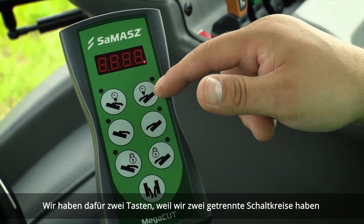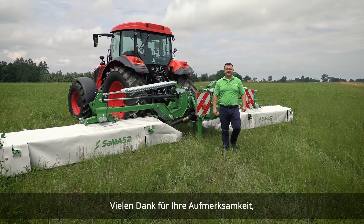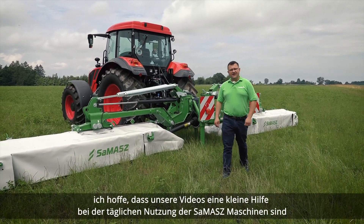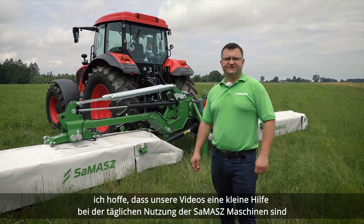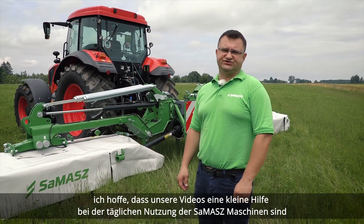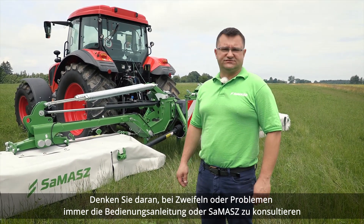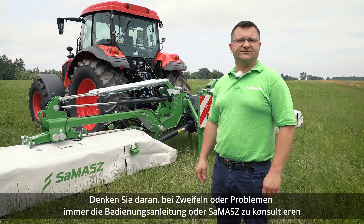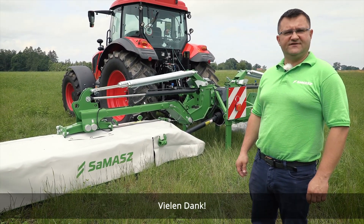We've got two buttons because we've got two separate circuits. Thank you for your attention. I hope that our videos are a small help with the daily use of Samash machines. Remember, in case of any doubts or concerns, always consult the Operator's Manual or contact Samash directly. Thank you.